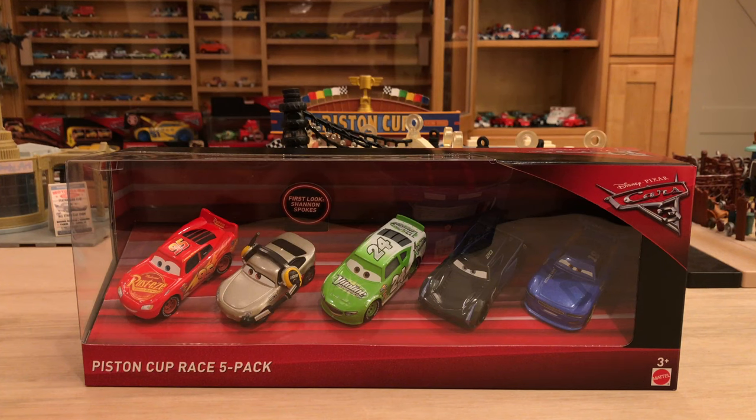Hey, what's up guys? I hope you're having a fantastic day and welcome back to another Cars 3 Diecast review. Today we have Shannon Spokes from the Piston Cup Race 5 Pack.